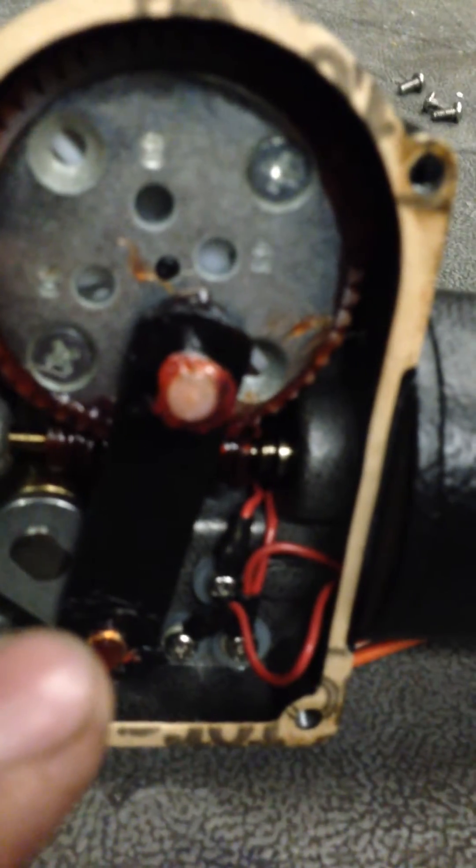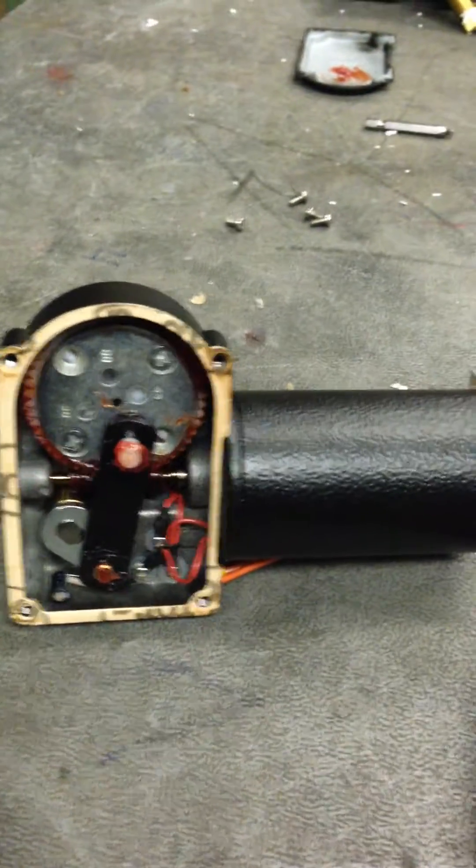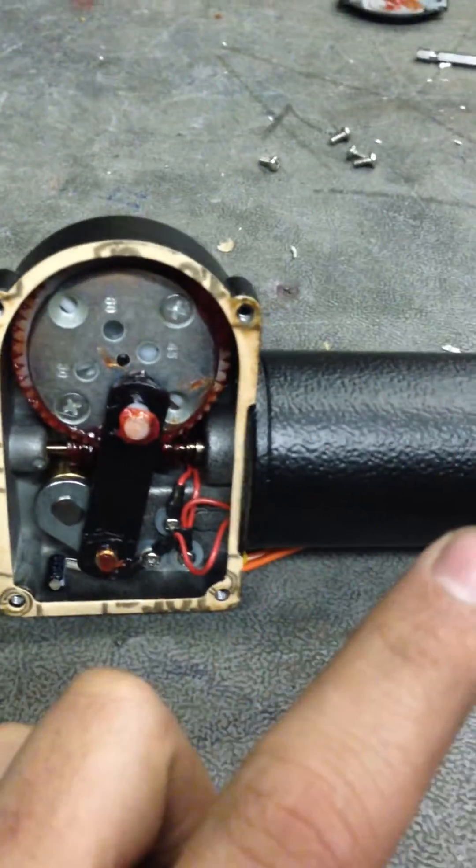There's an E-clip here that we're going to be removing. As you can notice, the motor is set up like it would be sitting in the vehicle with the dome portion up and the motor towards the passenger side.